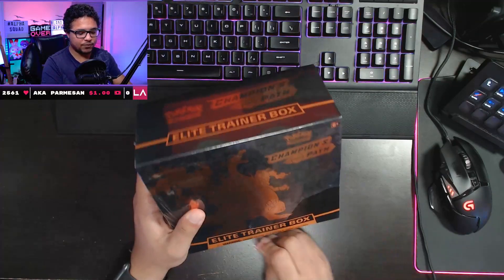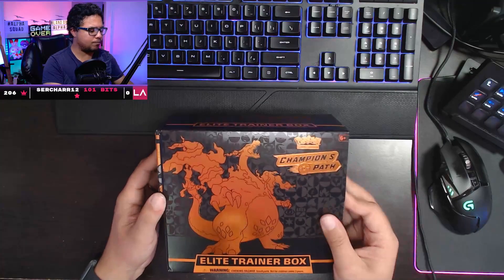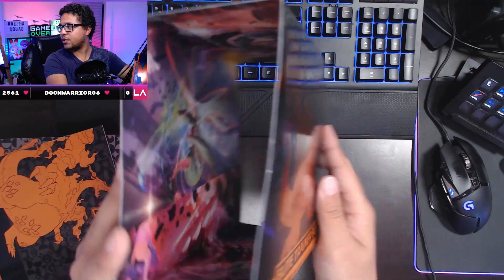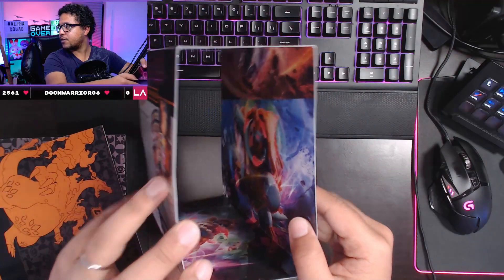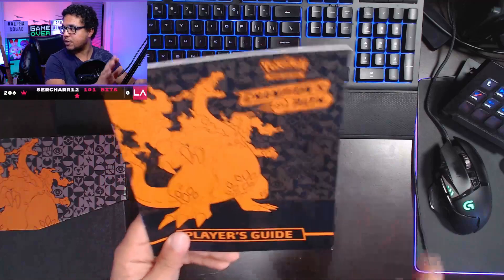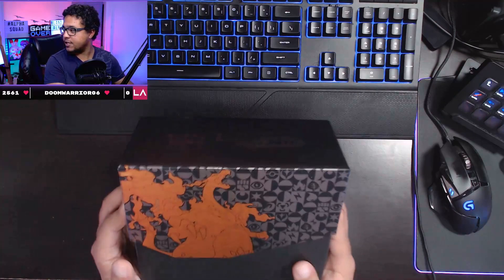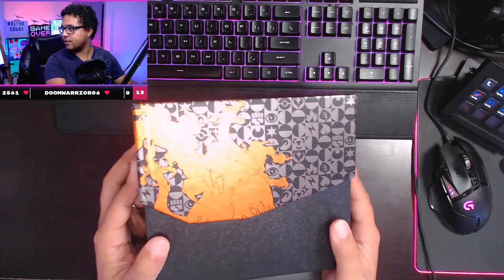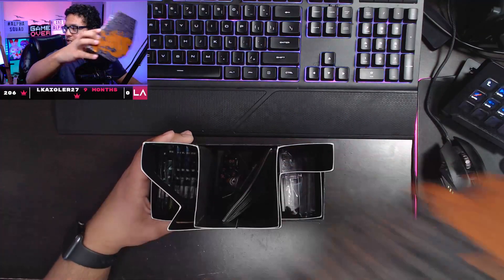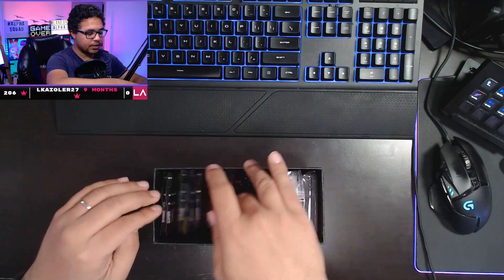I'm not gonna waste anyone's time, so we're gonna get to opening it right here. There are eight booster packs in here. Here is the sleeve that the box comes in — there's always typically art on the inside of these sleeves. We're gonna set that off to the side. We do have the booklet that shows all the cards in this set, we'll place that aside as well. Here is the box itself — we're gonna look at the art briefly, and there is a VMAX Charizard right here featured. I'm going to lift the top up and reveal the contents.